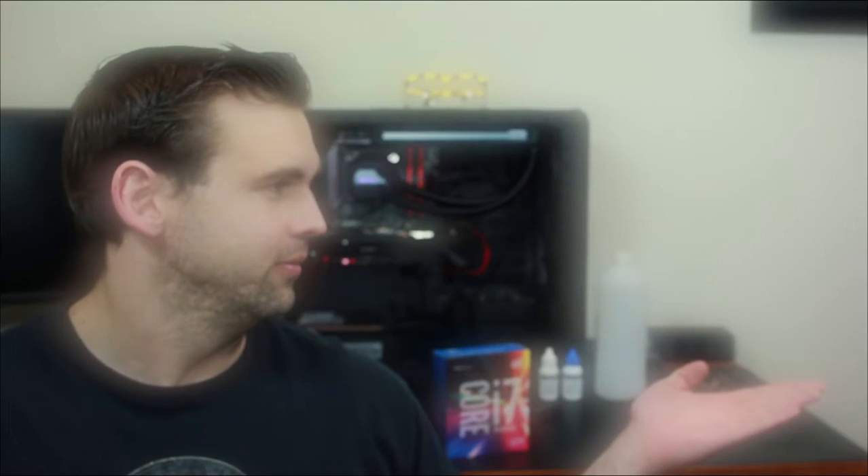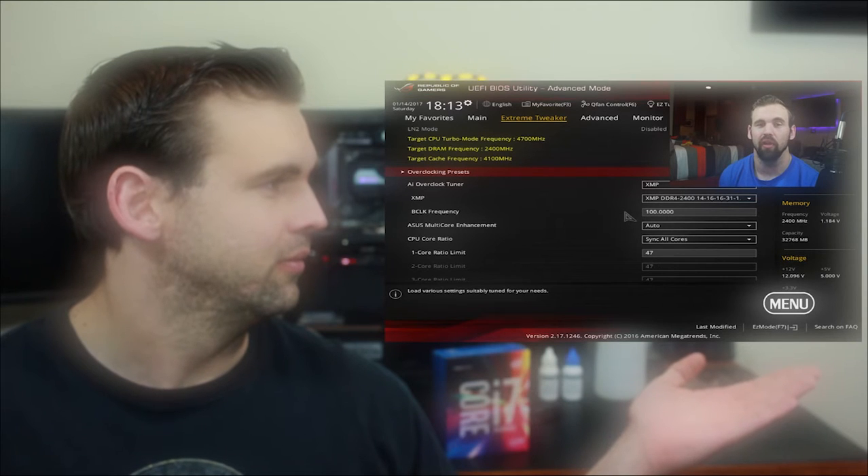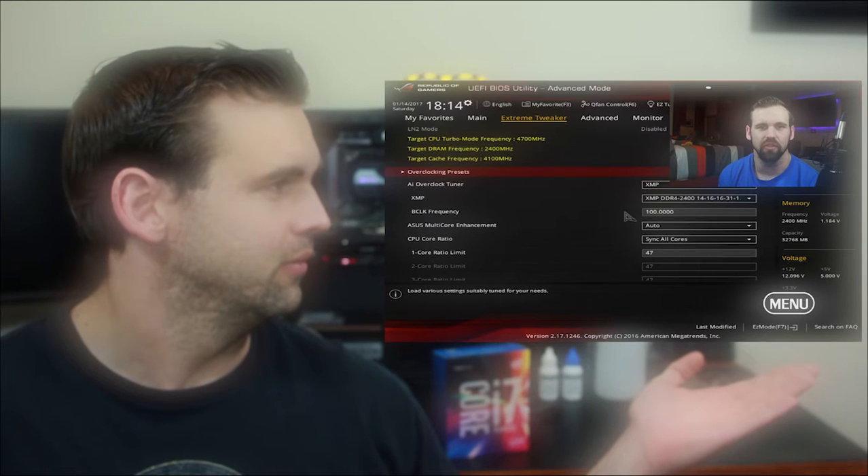Today is a follow-up video to the Skylake de-lid and overclocking guides that I've already posted. If you haven't seen these videos yet, you can watch them by clicking on the card in the upper right corner. One of the problems I ran into in my Skylake overclocking guide was that I was not able to push my processor past 4.7 gigahertz. There's a limit to how much higher we can go in our overclock — we're really limited by the processor itself, unless we decide to do a de-lidding tutorial.